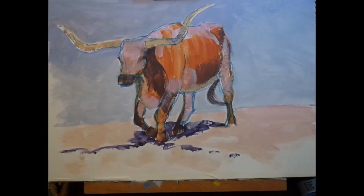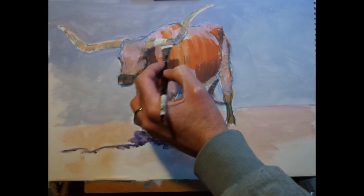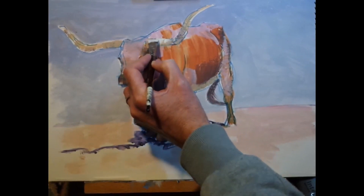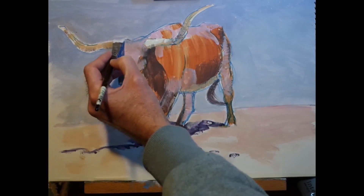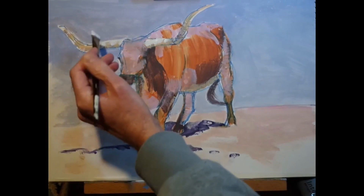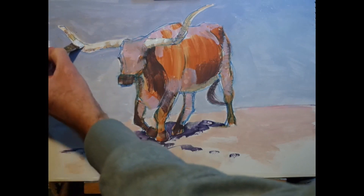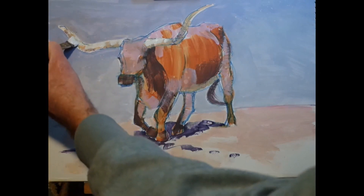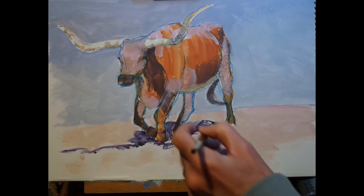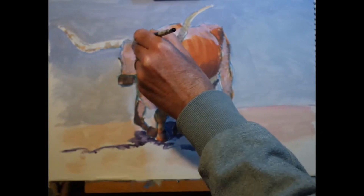I've also painted a blue in on the background above the horizon line, simply mixed up with titanium white and a little bit of ultramarine blue. Now I'm coming in with much more titanium white — still with that blue mix, keeping a little bit of blue on the brush but adding a lot more titanium white — and using that to pick out some brighter highlights along the lengths of both horns.